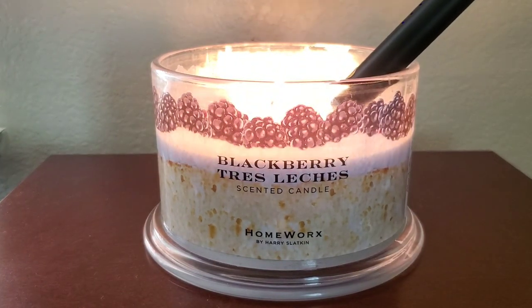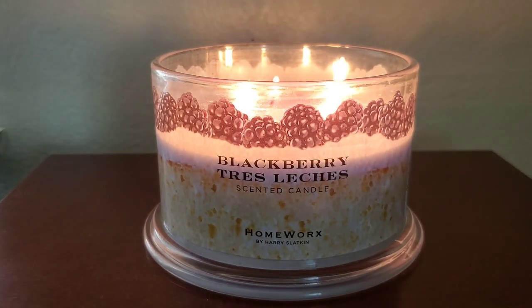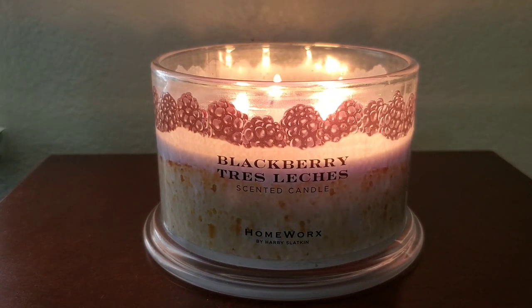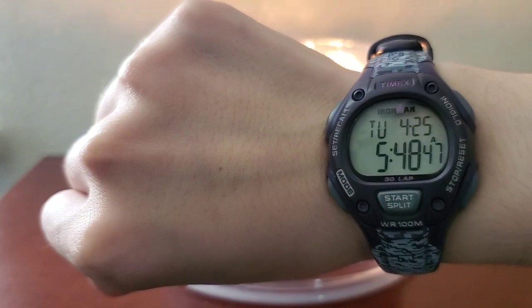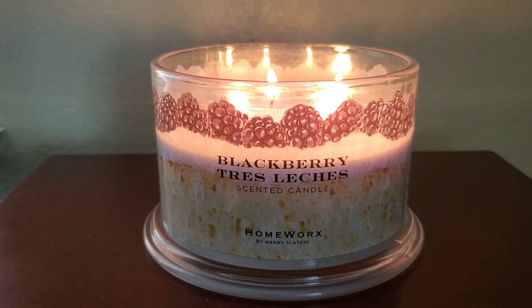To talk about the packaging, this has a beautiful wraparound photo label with a very light, almost indigo wax color — a solid 8 out of 10. Surprisingly, this has the heavier metal lid compared to the cheaper lids that sometimes appear. My only gripe is that the label shows about 60% cake, 15% filling, and maybe 25% blackberries, and that is not what I personally smell.